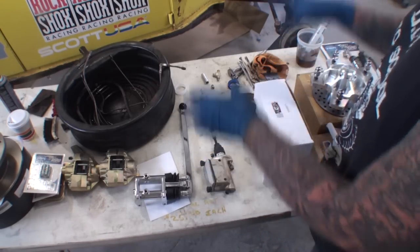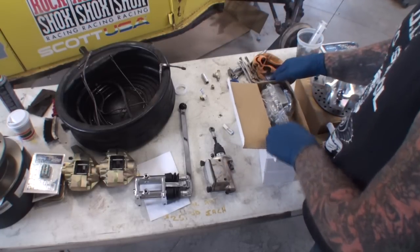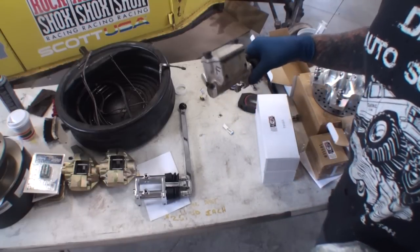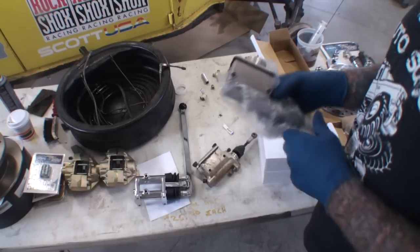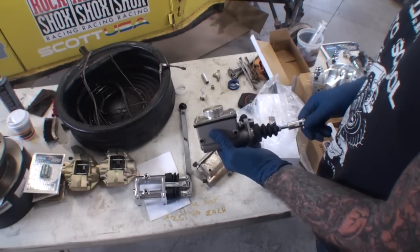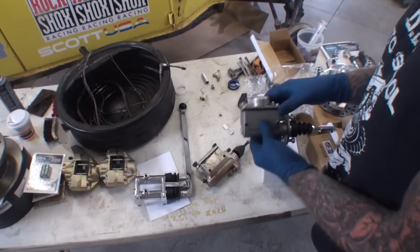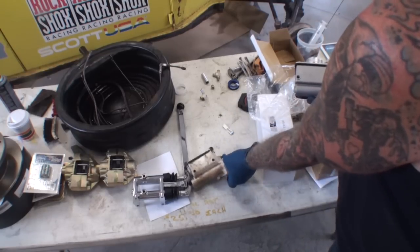So I went ahead and bought these master cylinders. Now, remember, this Jaymar was purchased back in 1990 when stuff was still made in America. The new ones I purchased today are not made in America — these are actually made in Taiwan. So if you look at the new design of the Jaymar, this is the design from 1990.